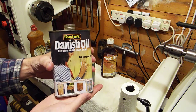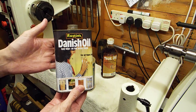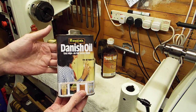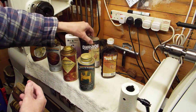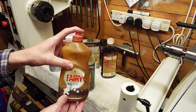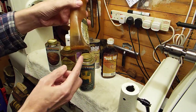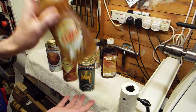It's a good Danish oil — it's got quite a high solids content, dries quickly, and leaves a nice finish. Not a shiny finish, more of a satin finish. I tend to decant the Danish oil into an old washing-up liquid bottle, which makes it a lot easier to apply. As you can see from the liquid, there's quite a high solids content in there, so it does help fill the pores of the wood.